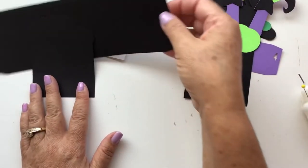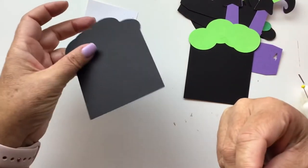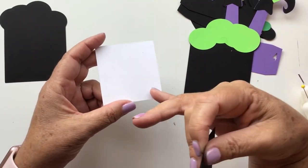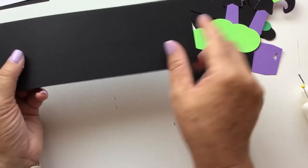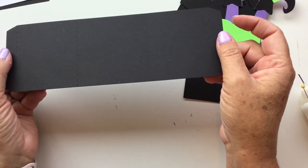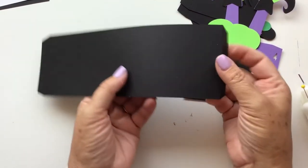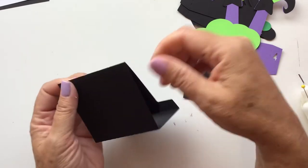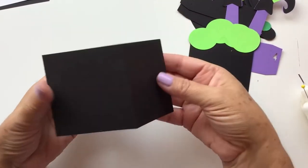Now you have your box piece, which has all the fold lines, and your second mirrored back piece. I also have a little white rectangle that I can use to stamp or handwrite a sentiment. Setting that aside for a moment — the first thing you want to do with the box is take all of the score lines and fold them toward the table, away from you. There are four of them: one by the tab, one on each side, and then the last tab.